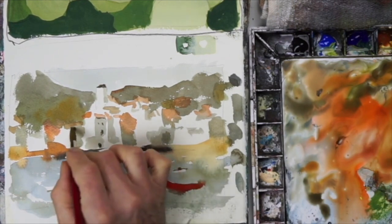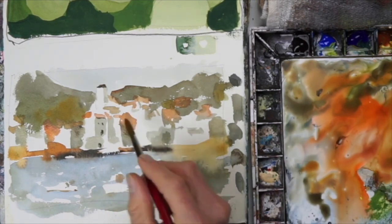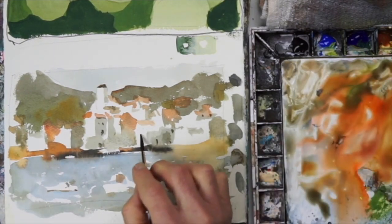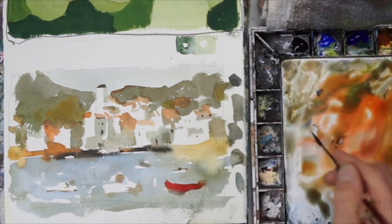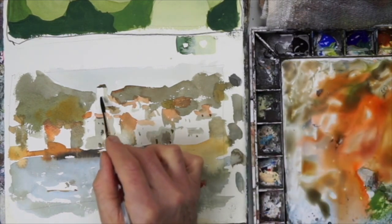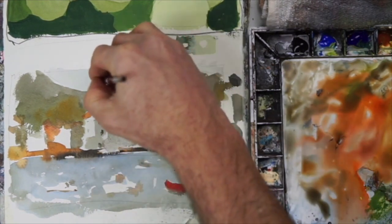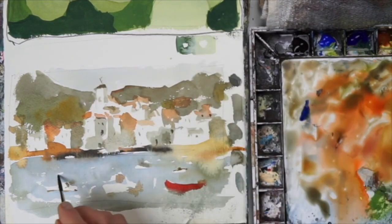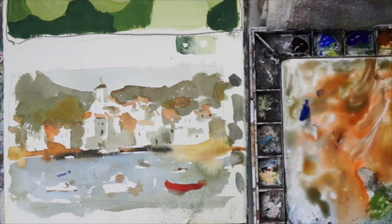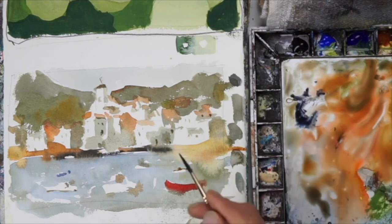Now I'm using a small pointed round, using the tip of the brush to create some dots. The dots obviously suggest windows, but they also do something interesting. In a landscape — or really any painting — you have large shapes, medium shapes, and small shapes. You've got the mass of the buildings as a large shape, the water as a large shape, medium shapes with the hills and boats, and then those little dots of the windows really balance everything out and make the painting more interesting.